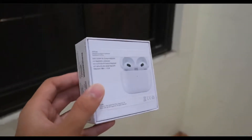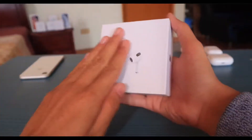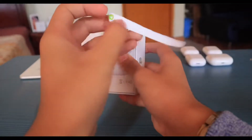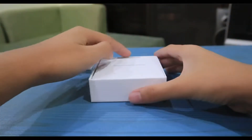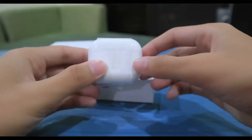By the way, these AirPods have a pull tab sticker similar to the authentic ones, but I already unboxed the AirPods before so there's no pull tab sticker anymore. Here's the clip from my original unboxing. When we lift the cover of the box, the first thing we see is the 'Designed by Apple in California' paperwork and manuals. Next, we see the AirPods themselves, still wrapped in plastic.